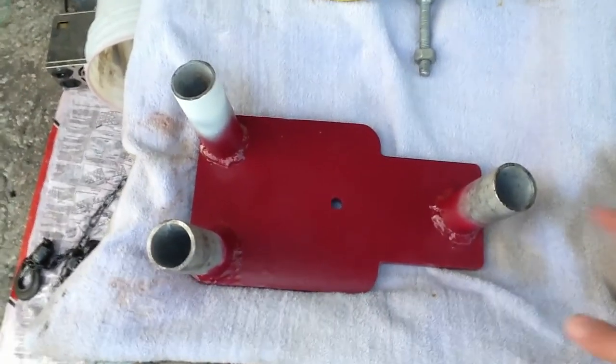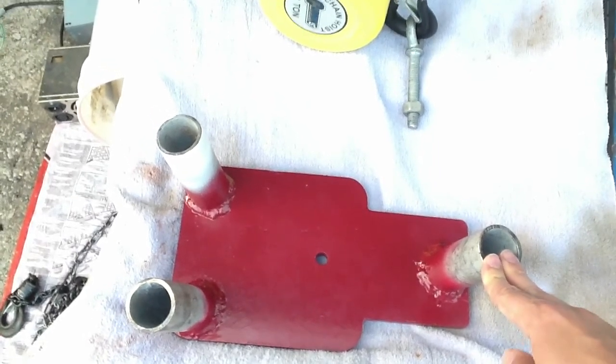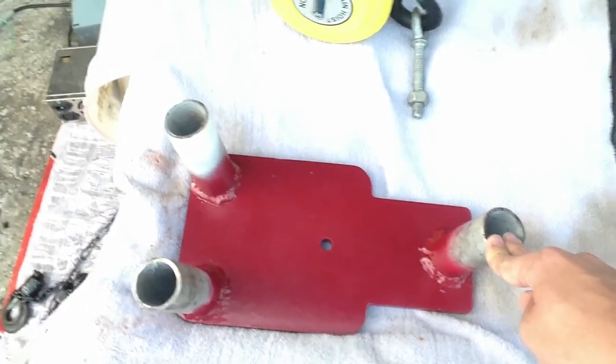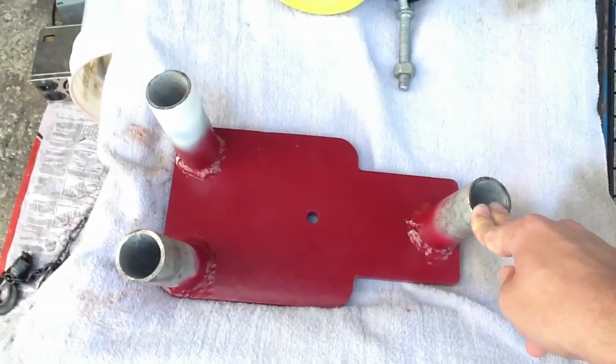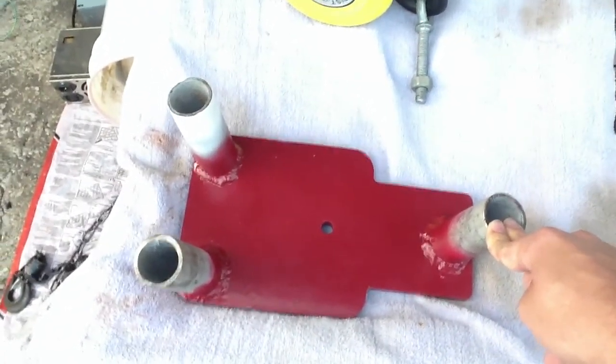I welded on some legs. I did that with 7018 — I wanted to make sure it was really strong. I don't want this thing falling on my head, which is a real possibility.